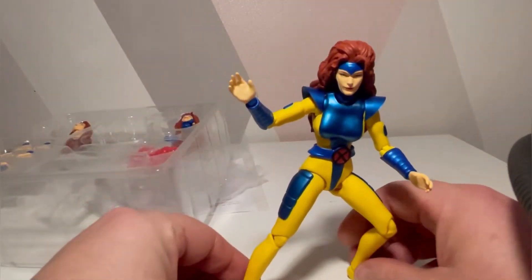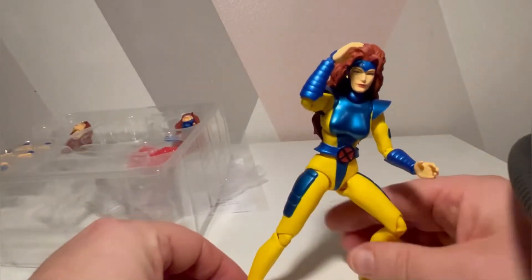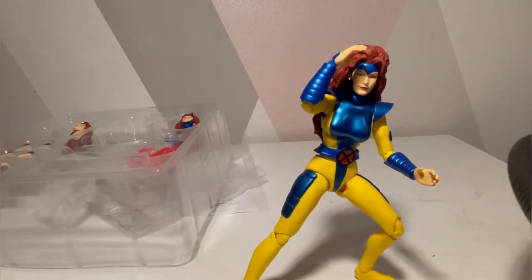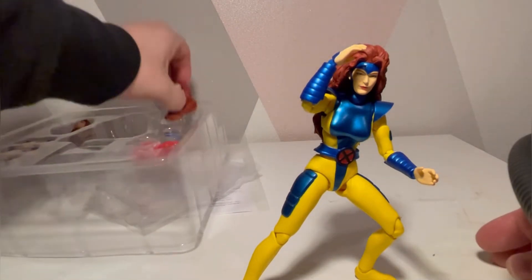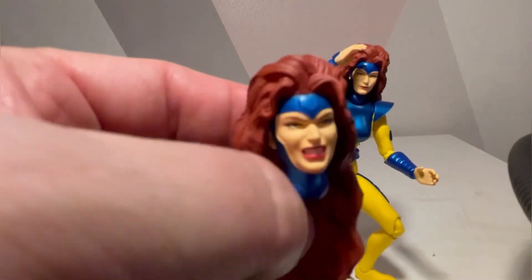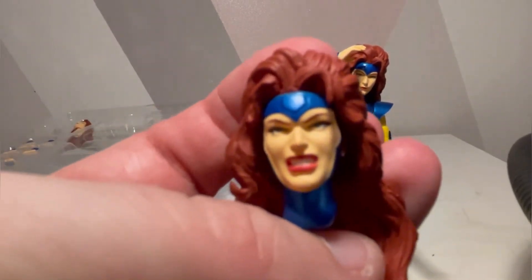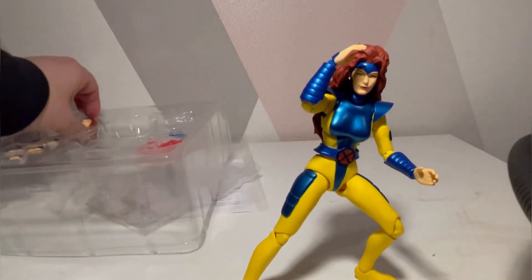She does look pretty darn impressive. What else does she come with? She comes with a growling head, which is pretty nice — same sort of hairstyle. This is when she is in battle, when she's growling at you. Don't mess with her, because she's going full phoenix on you.